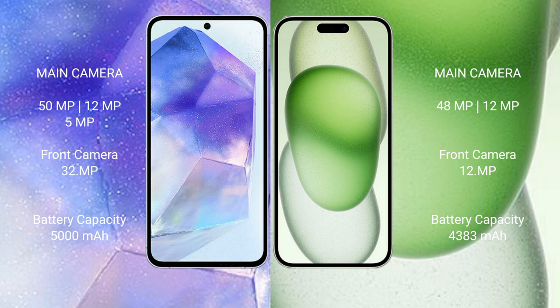Samsung Galaxy A55 has a 5000mAh battery with 25 watt fast charging support. iPhone 15 Plus has a 4383mAh battery with 30 watt fast charging support.